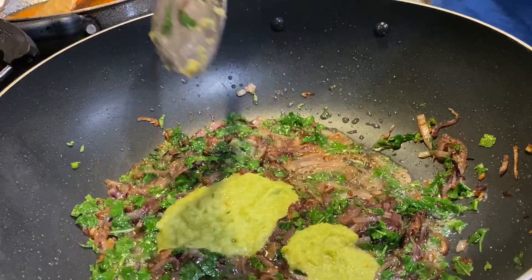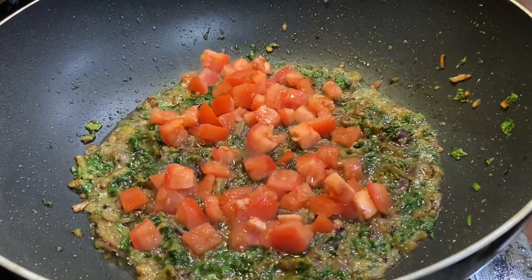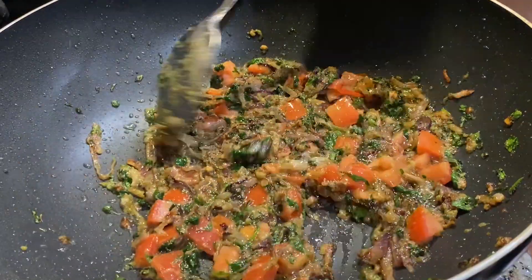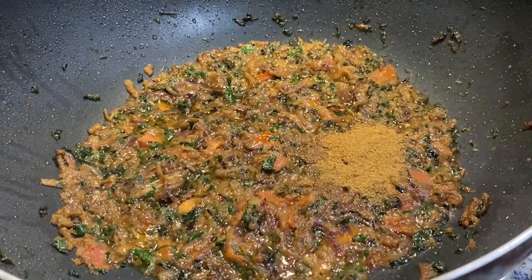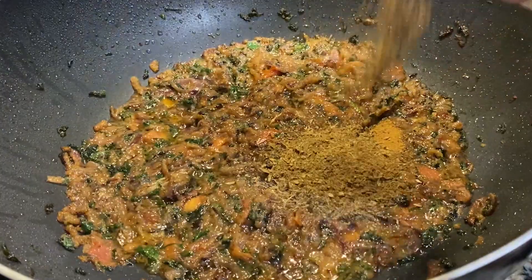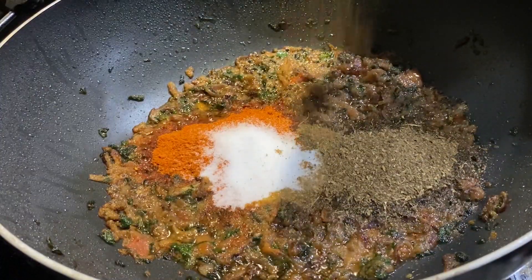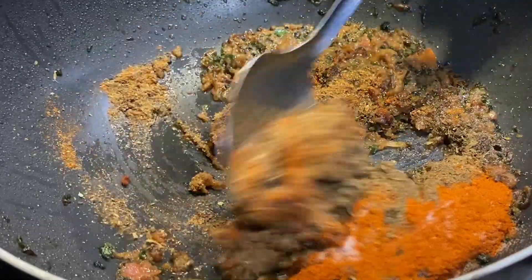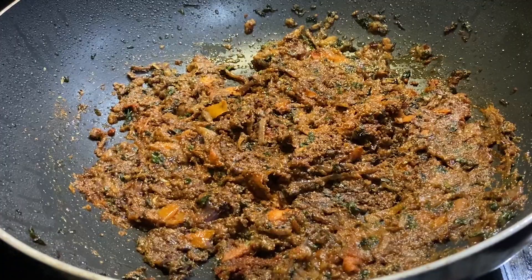This ginger-garlic-chili paste is what gives a nice flavor to this biryani. Once it's fried for one to two minutes, add some tomatoes and let them cook for at least four to five minutes so that all the tomato gets mashed up into the masala. Once cooked well, start adding the dry masalas: coriander powder, jeera powder, chili powder, salt, and biryani masala. Instead of regular garam masala, use biryani masala — I have a video for that too. Mix and fry for one to two minutes, then turn off the flame and set aside.